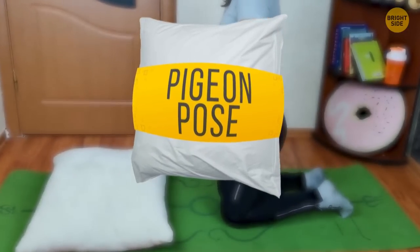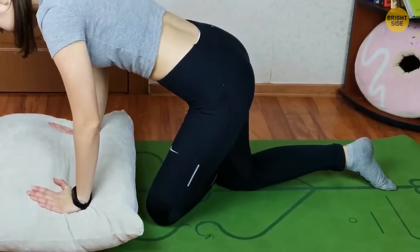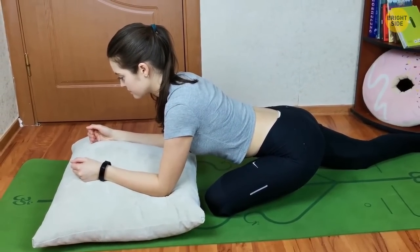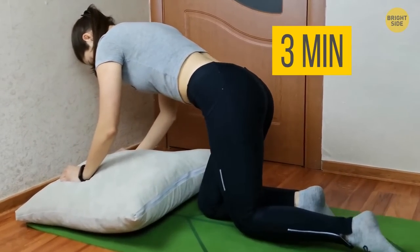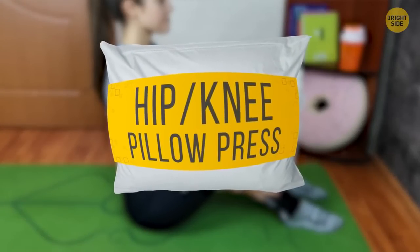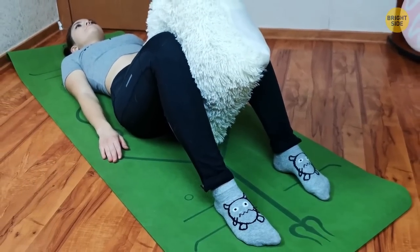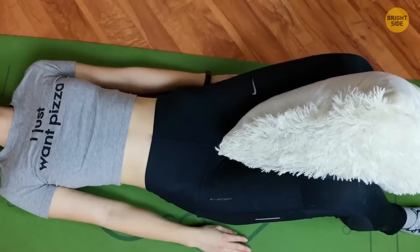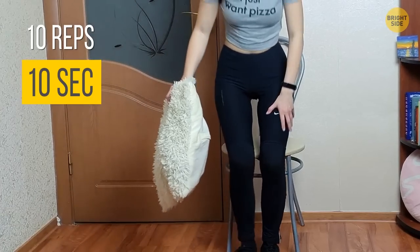Pigeon Pose. Put a pillow on the floor and kneel down in a tabletop position over it. Slowly and carefully, place one knee under your chest and leave your other leg straight behind you. Walk your hands forward to lift your head, chest, and shoulders. Relax your arms on the pillow. Close your eyes and relax in this position for three minutes, then switch legs. This exercise will help you stretch the hip area, improve your posture, and even become less stressed. Hip Knee Pillow Press: lie down on the floor with your toes pointed straight ahead and feet flat on the floor. Thighs in alignment with your hips, knees bent at 90 degrees and positioned over your feet. Place a firm pillow between your knees and squeeze it for 10 seconds before relaxing. Do at least 10 reps. You can also do this exercise while sitting on a chair. It'll help you work your inner thigh muscles and strengthen your knees.